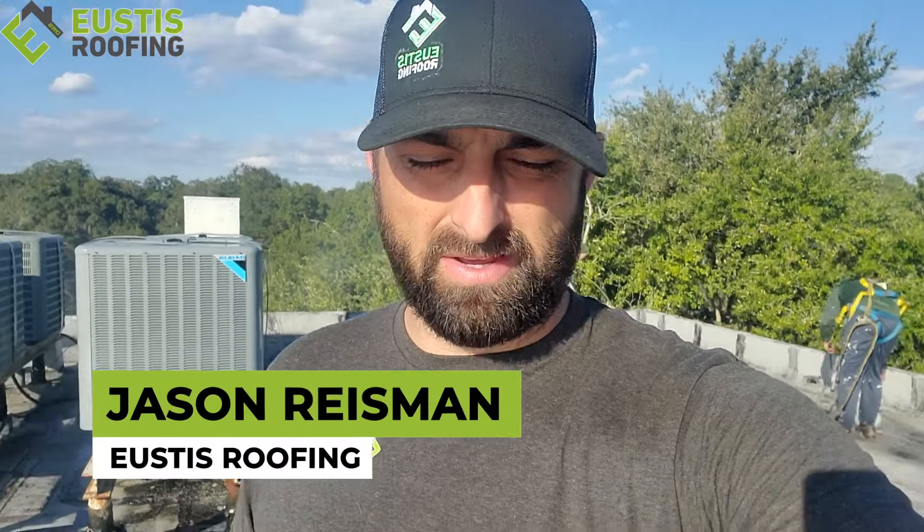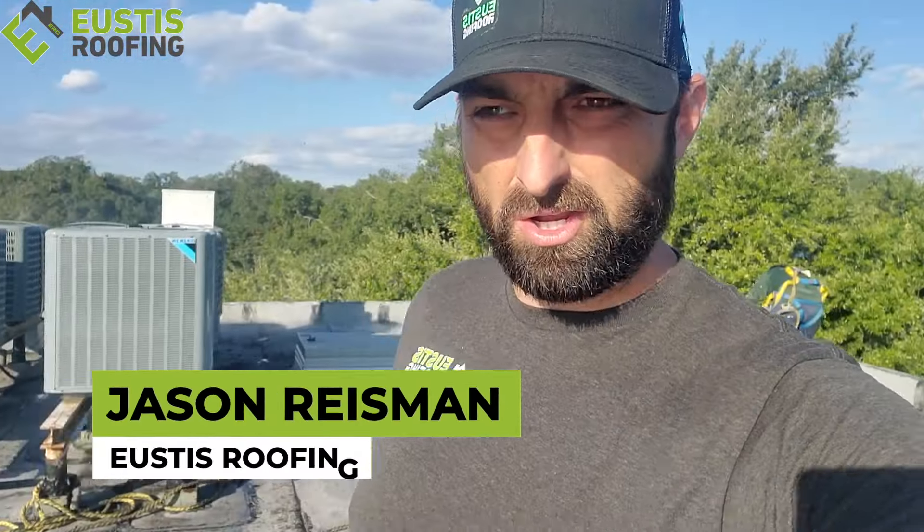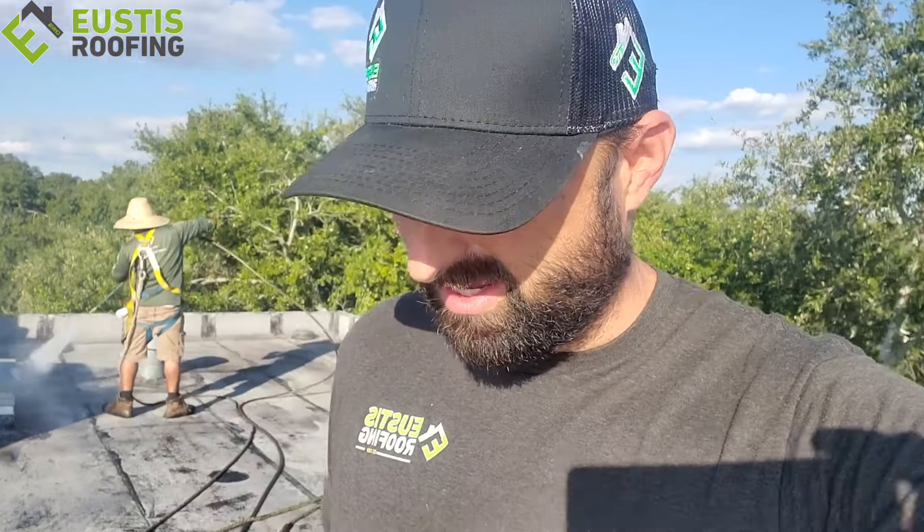What's up guys, it's Jason. I wanted to give you guys a shout out. We're in the middle of a coating job — actually at the beginning. We're doing a roof cleaning. It's really, really important that you clean the roof before you start your coating process.